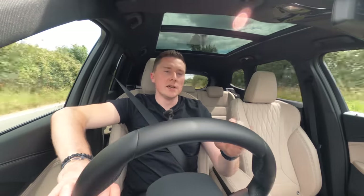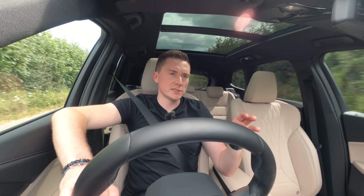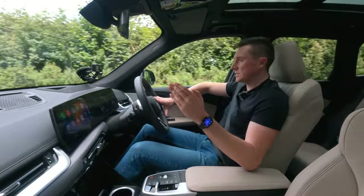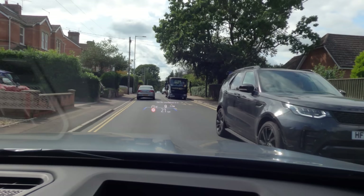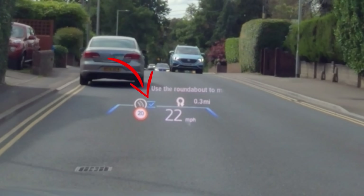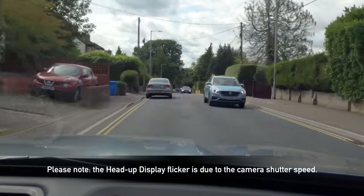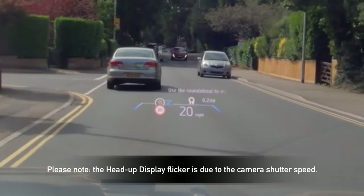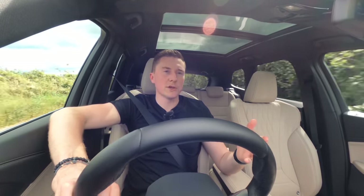Another thing I've noticed: this car has a head-up display. If you put it into efficient mode — almost like eco mode — the head-up display will actually show you when to take your foot off the accelerator pedal. For example, approaching a roundabout or a car in front, it tells you when to lift off and what speed to carry to take the corner most efficiently. I've seen systems that tell you to lift off, but not by how much — really caring about getting the most out of your charge.